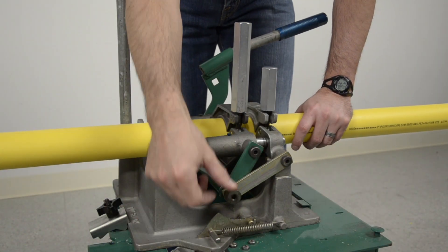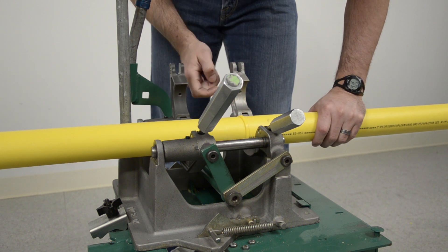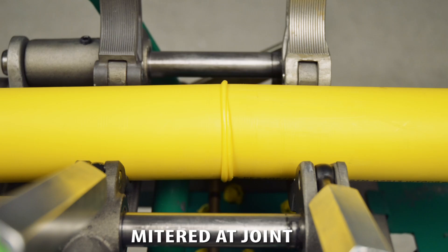Once the cool cycle is completed, disengage the locking cam, loosen the clamp knobs, and open the jaws. The final step to any fusion is inspection. A thorough visual inspection of the fusion will catch many of the potential problems. Here is what to look for: This fusion is unacceptable because the bead is not uniform around the circumference of the pipe. This fusion does not have a complete double rollback bead. This bead has contamination in it. This fusion is obviously mitered — the pipe ends were not aligned correctly in the jaws. As you can see, pipe fusion is a fairly quick and easy process. A properly fused joint will be as strong or stronger than the pipe itself. It's key that you follow the steps outlined in this video to ensure your fusion is made properly. For more detailed safety, operation, and maintenance information on the 2LC fusion machine, please refer to the machine's operator's manual.